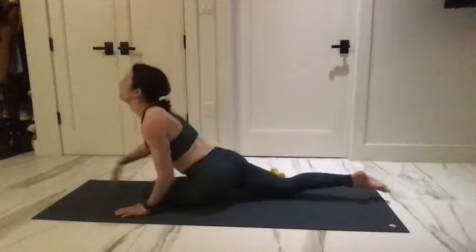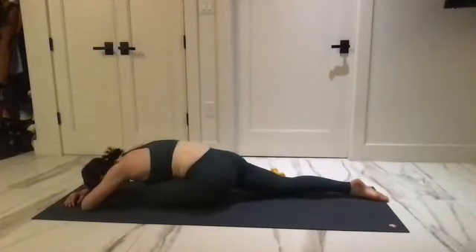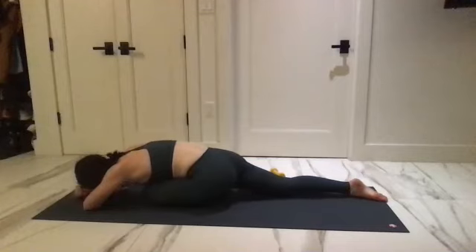Dive forward into the pigeon. Take a big inhale here, big exhale out, and last breath.